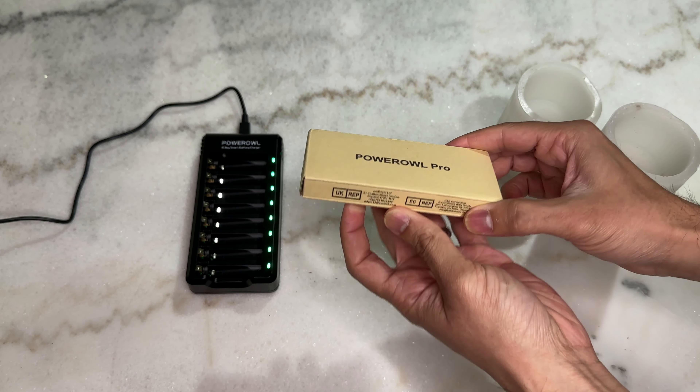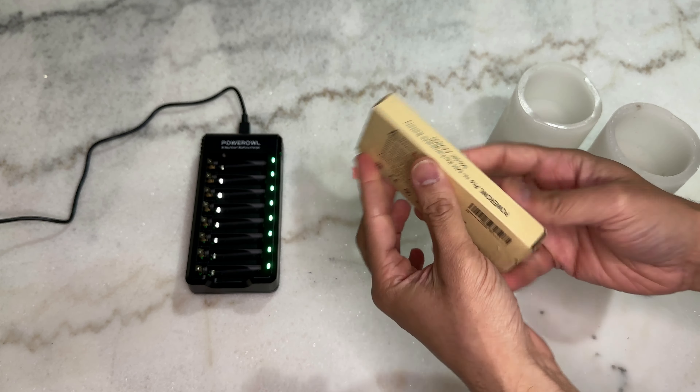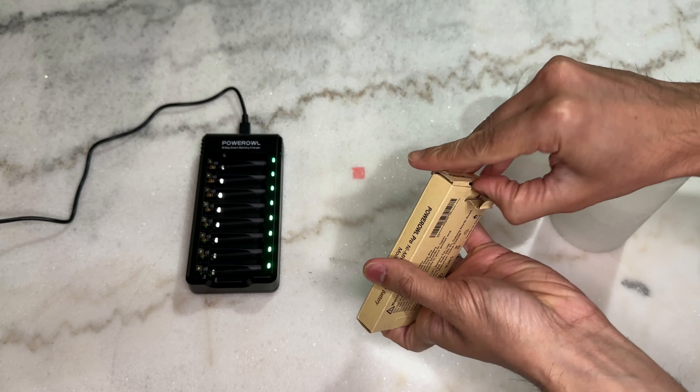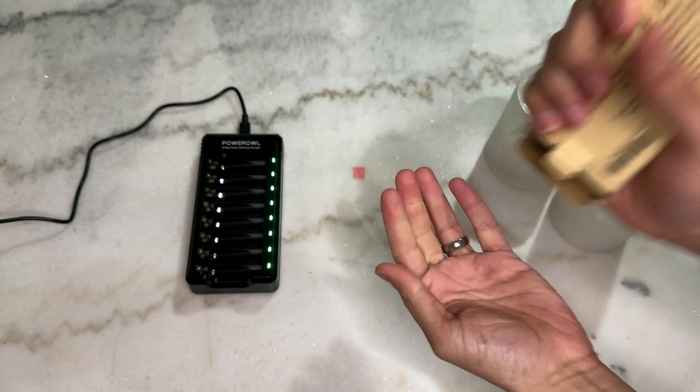Today I want to talk about these Power Owl Pro Rechargeable AA batteries. These are nickel-metal hydride rechargeable batteries that can be used for any purpose you would use a normal AA battery for, but these are rechargeable so you don't have to keep buying new ones — you can just recharge them.